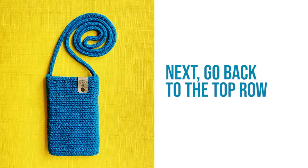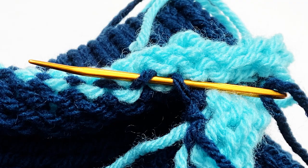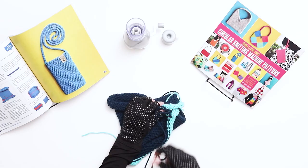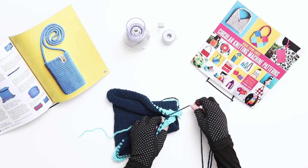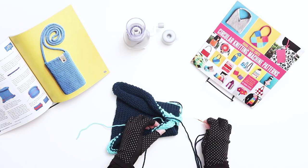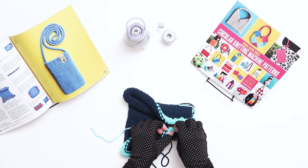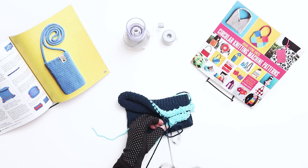Next, go back to the top row. This time you'll begin working through the stitch that you exited out of previously. Just like before, go down through that stitch and then up through the stitch directly to its left. Then go back to the bottom row and work through the stitch you exited previously — thread down through that stitch and then up through the stitch directly to its left. Continue in this pattern, alternating between two stitches on top followed by two stitches on the bottom until the end of the row. As you work, make sure not to pull the yarn too tightly — you're essentially creating a new row of knit stitches, so you want the tension to match the stitches above and below the grafting row.